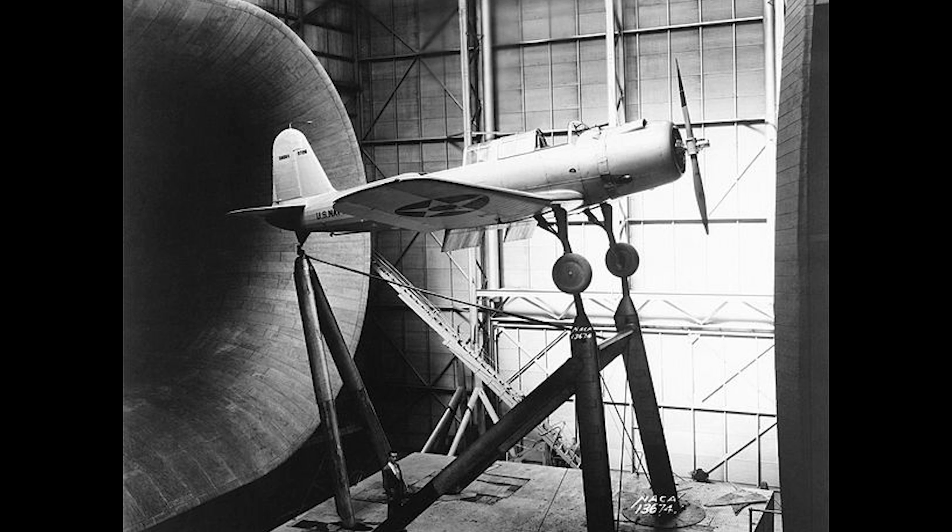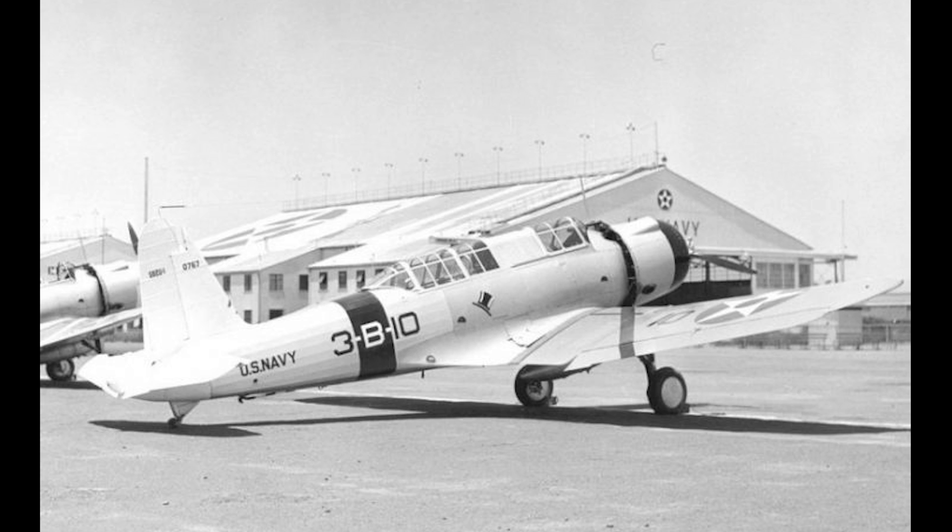It was a conventional low-wing monoplane configuration with a retractable landing gear, the pilot and tail gunner being seated in tandem under a long birdcage-style canopy. Typical of US aircraft development at the time, the construction was a blend of the old and the new. The fuselage was of a steel tube construction, covered with aluminium panels from the nose to the rear cockpit, and then with fabric coverings for the rear of the fuselage.